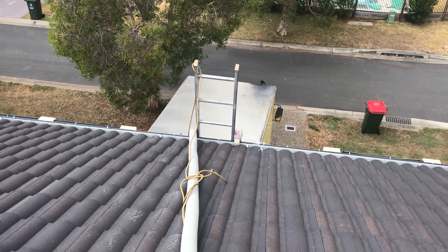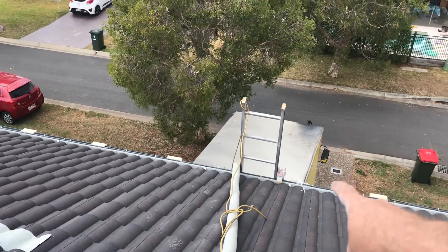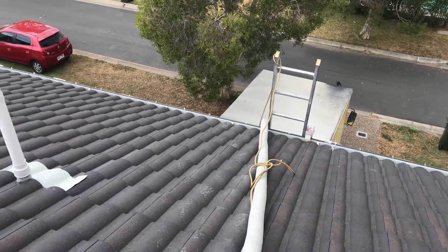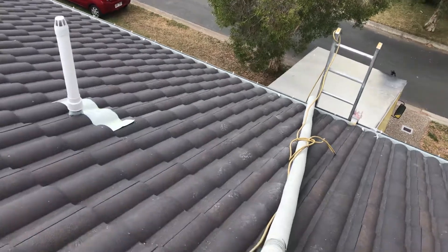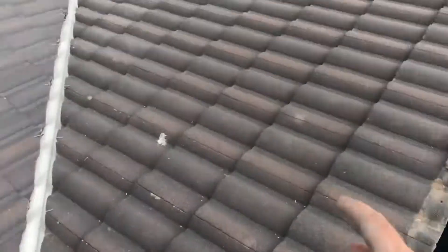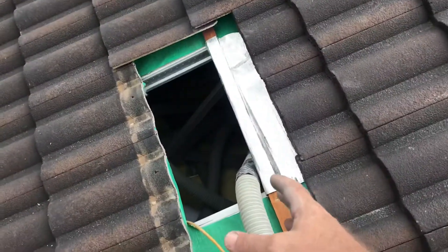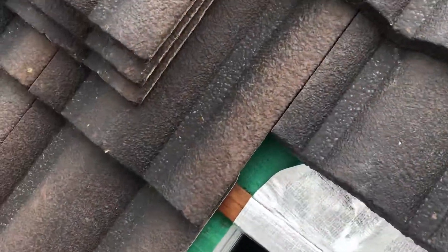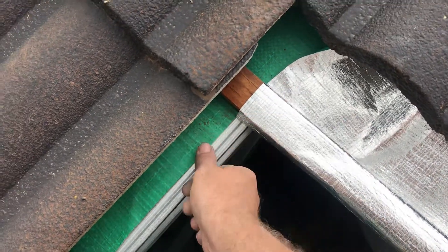Peter here from Comfort Zone Insulation. I've got a ladder up here with a lock jaw clamp on it just to hold it in place so the high-set ladder doesn't fall over. I've come up to the roof and made my entryway here because that way I've got a fall barrier. I've cut down on the sarking on top of the batten so I can get into the roof.